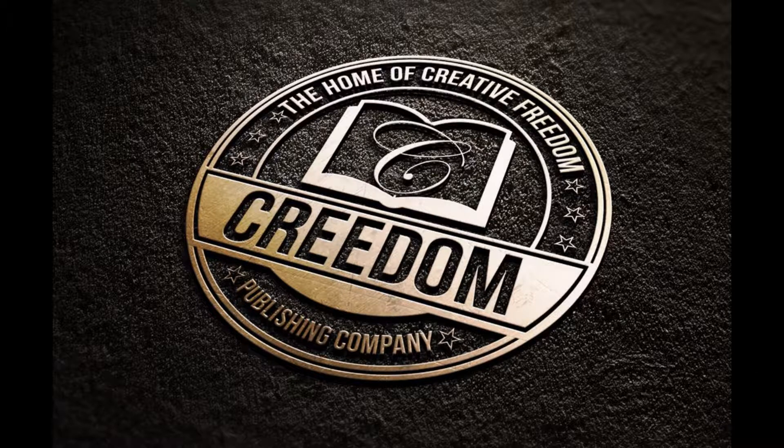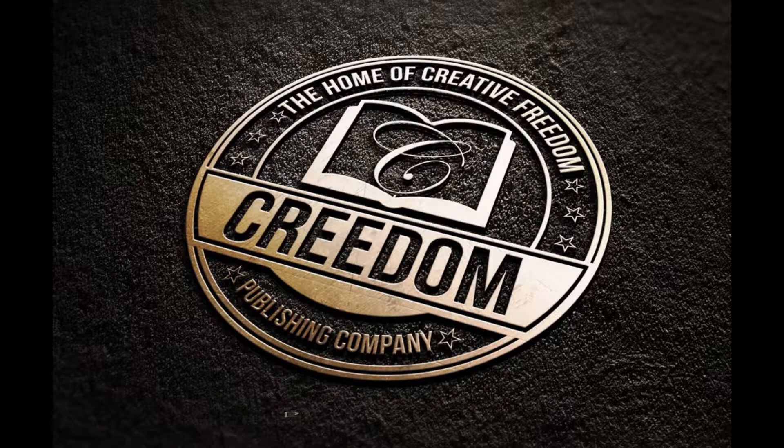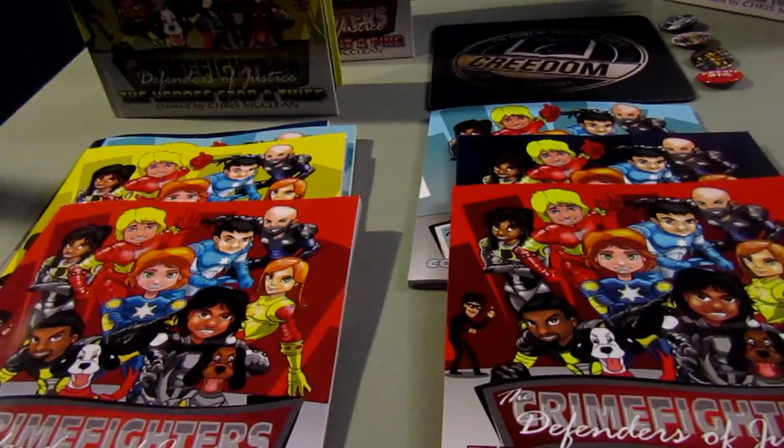Hey, what's going on viewers and subscribers, we are back again with another video from Freedom Publishing Company. Before we get started, make sure you hit that subscribe button so you can stay tuned to all our video uploads. Also make sure you check out the Freedom of Speech blog on our website at www.creedumpublishing.com.